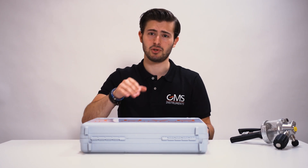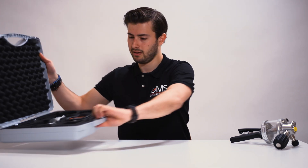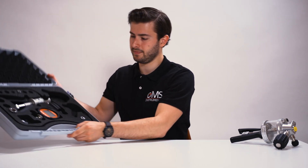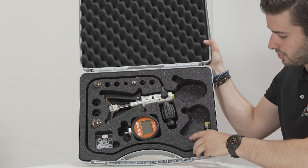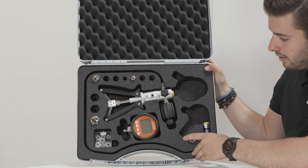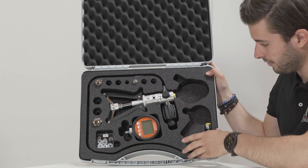Let me show you how it arrives. This is one by TUVO Instruments. In the box you'll find the pump, some adapters to change the threading if necessary, the digital pressure gauge and some bushings to make sure all the fittings are correct.